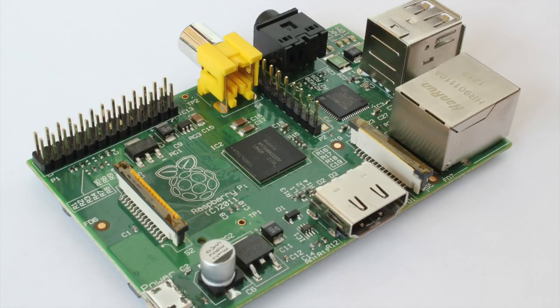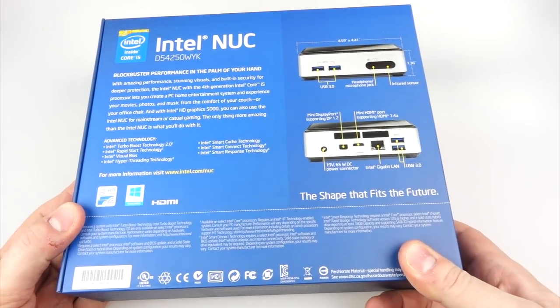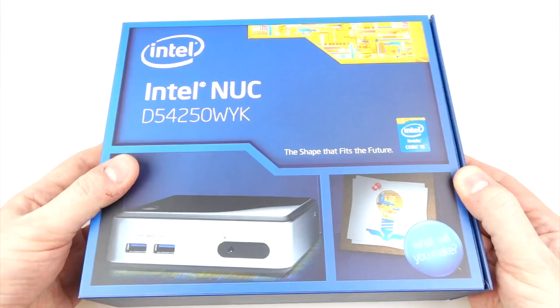So it is supposed to be compatible with lots of different types of mini computers, including an Intel NUC, which is why I've picked one up. So I'm killing two birds with one stone here, but let me just show you something first of all.